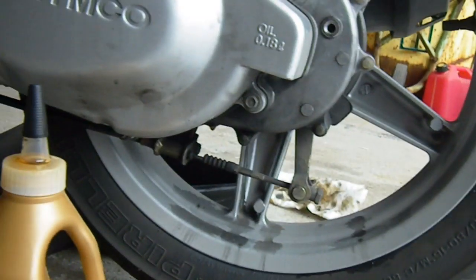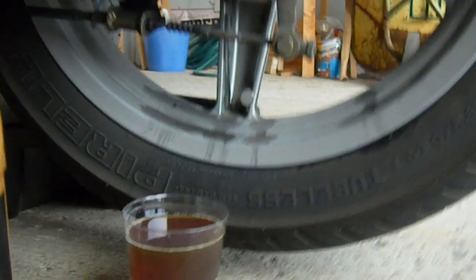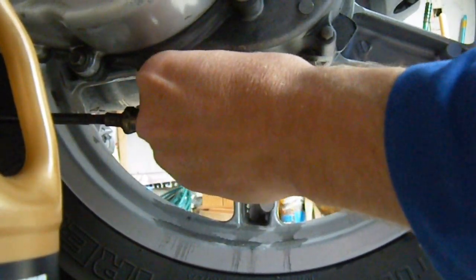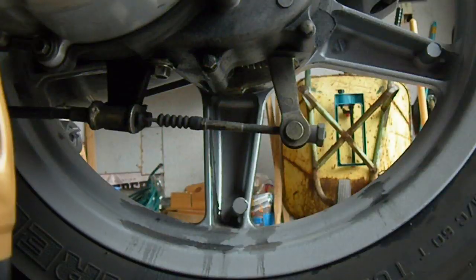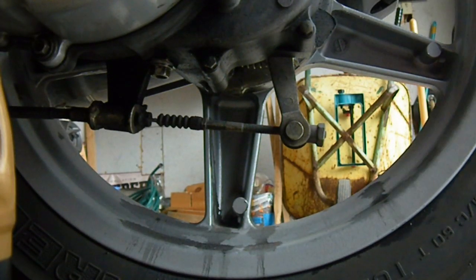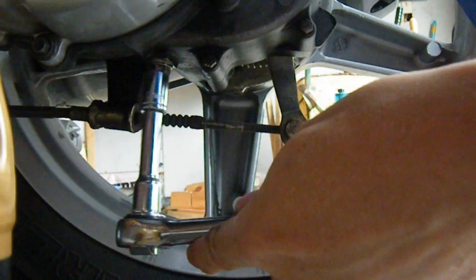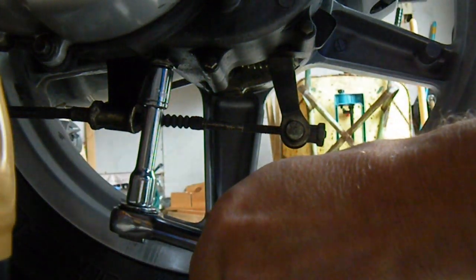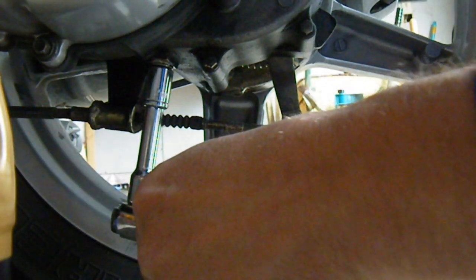Now that the gear oil has stopped dripping, I'm going to put the drain plug back in. Now I'll tighten that up with a wrench.